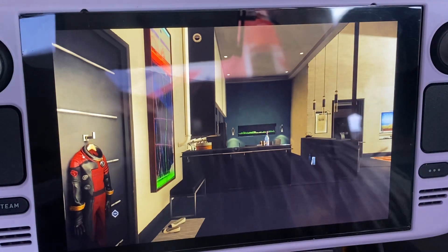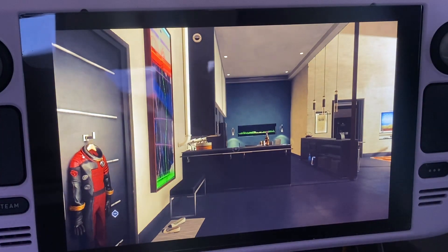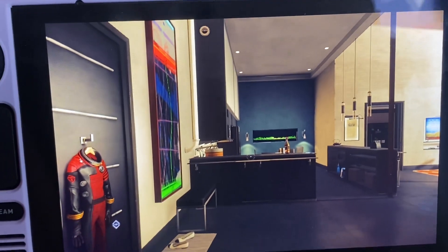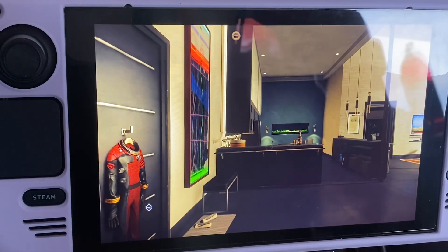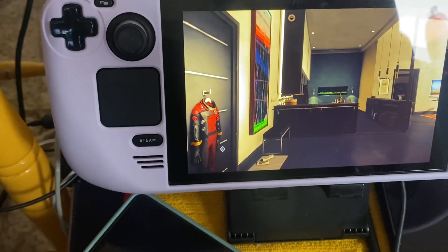I have to hold the Steam Deck — I don't have any external controls connected to this one. I hope the video is coming out properly. I'm using my iPhone 11 Pro Max to record. I should realistically be using the 14 Pro Max since it's 1TB storage, but I'm still getting used to it — you can tell it's the 14 Pro Max by the Dynamic Island.